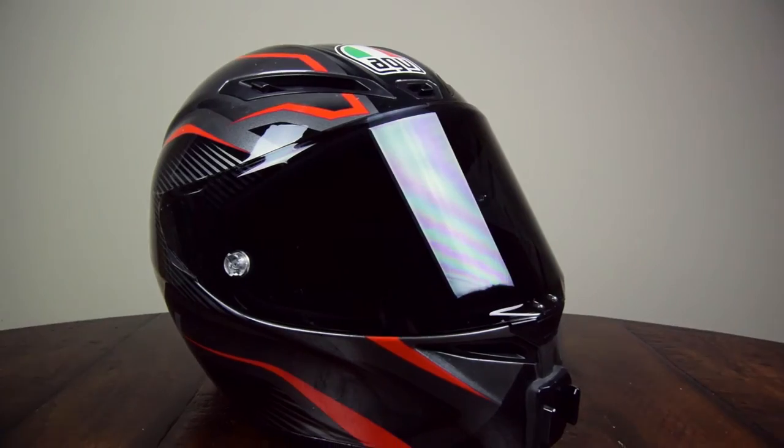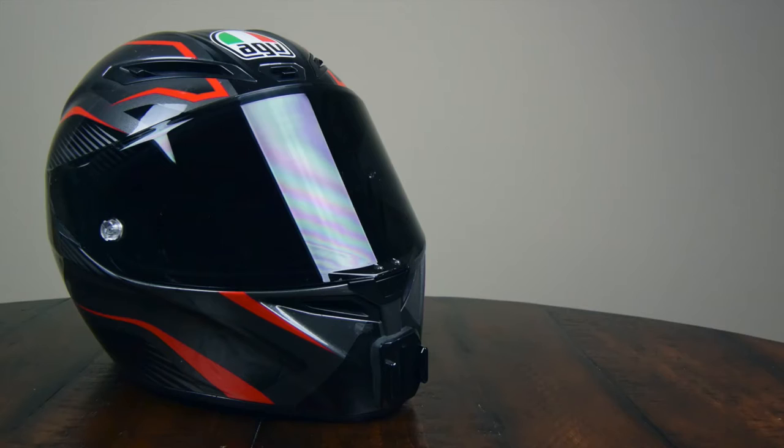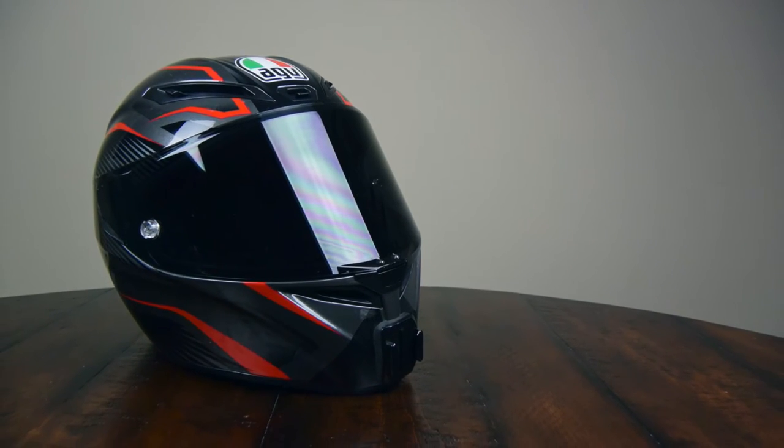I'm the Moto Dutchman. If this happens to be the first video of mine that you've seen, take a gander at my other content that focuses on my Ducati 1299 Panigale. Until next time, remember — never wash your helmet with acetone.